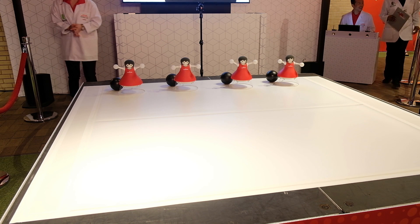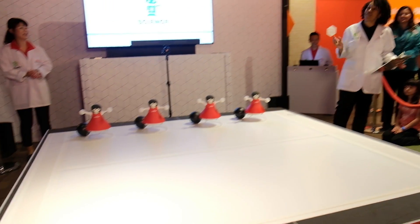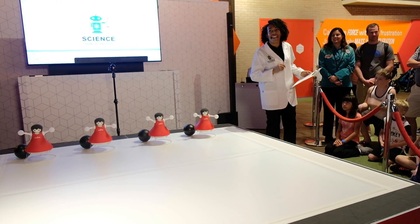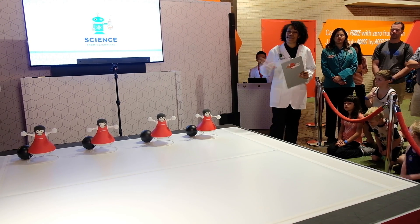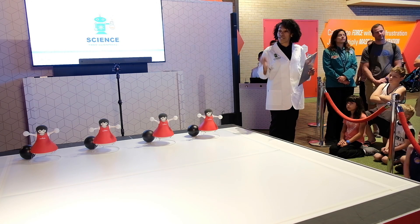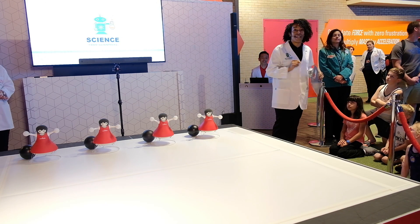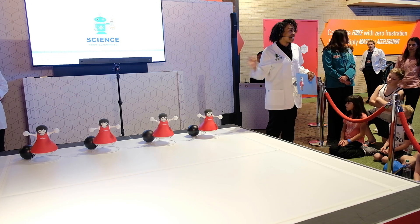Hello, hello, hello everyone. My name is Naja Gay and I'm working with Science from Scientists, where we are a national nonprofit organization right here at The Spectacular. But we have other schools that we visit and it's a full science curriculum. That's what we do, Science from Scientists. But today we are here to have The Spectacular show.